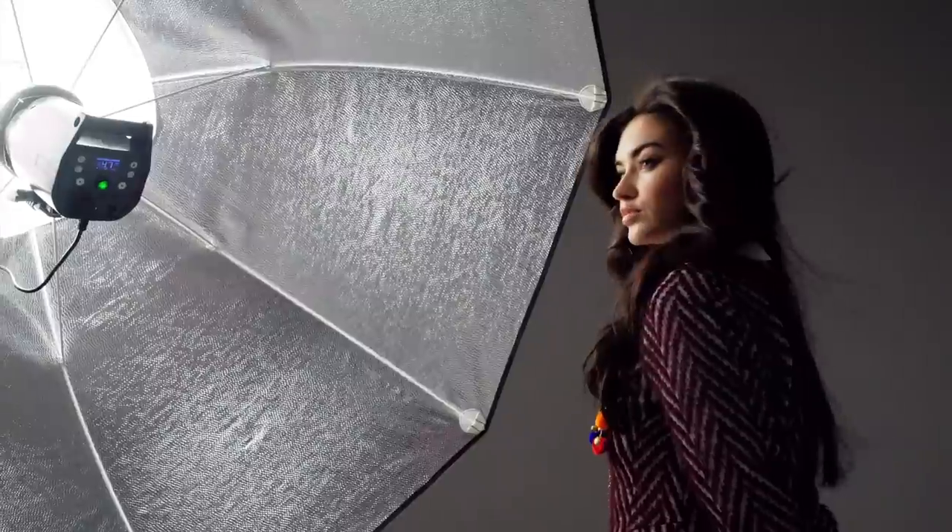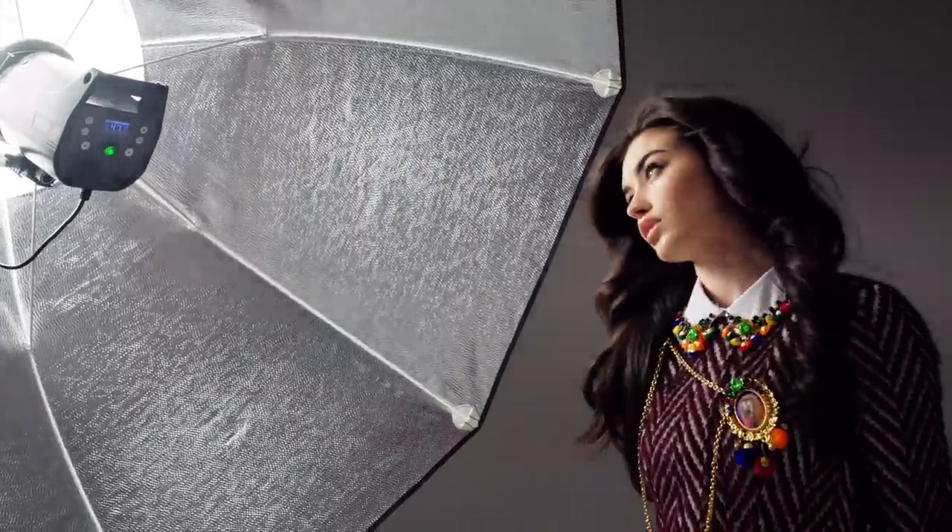The beauty of the Indirect design is the rear position the light faces. It enables them to be some of the most even light sources you have ever used. They produce brilliant catchlights and are extremely flattering for beauty, fashion and portraiture.